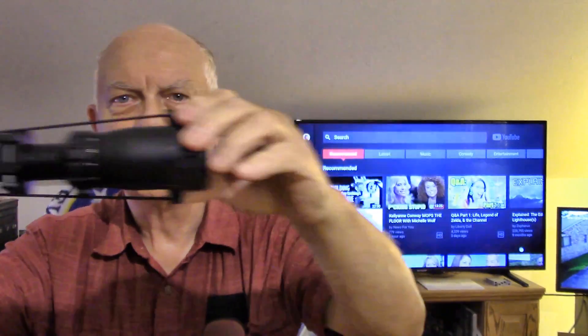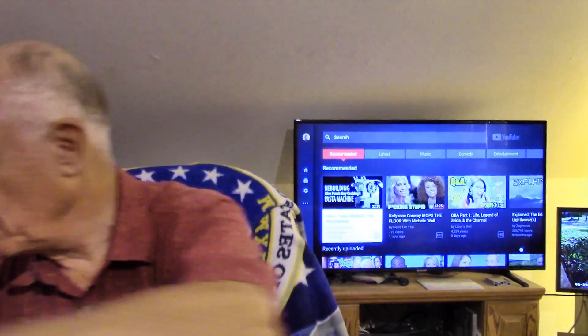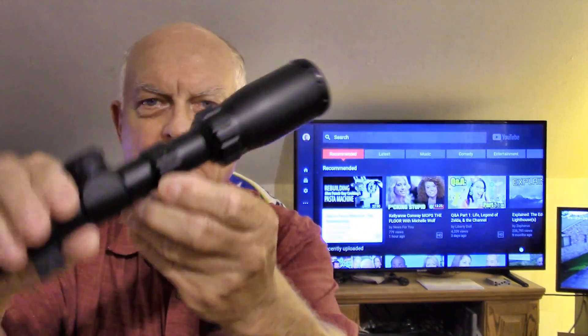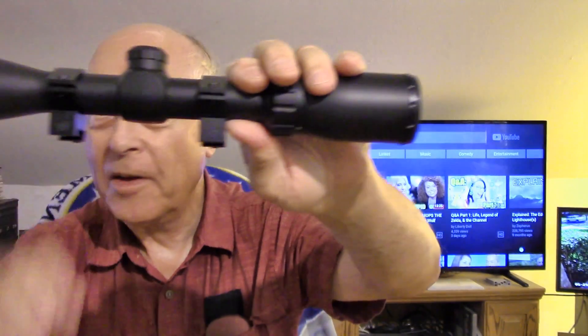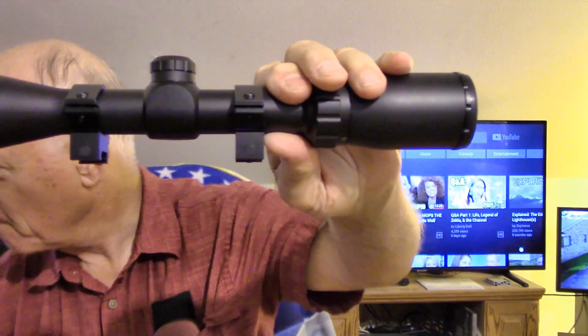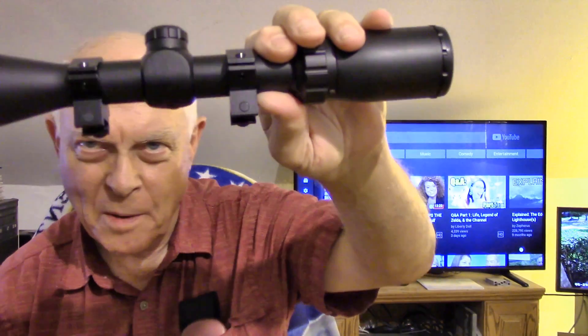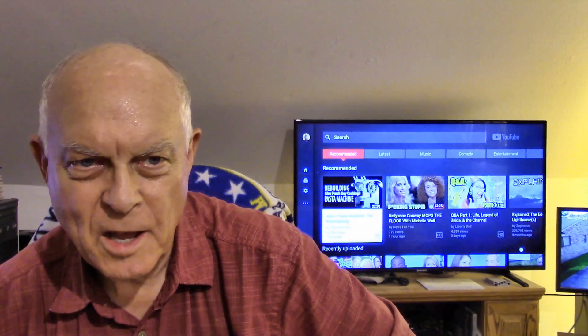The scope comes all wrapped up in a plastic bag. It comes with lens covers already on it. Take the lens covers off and you can see it comes with the scope rings already mounted on it. This is, I think, 40 millimeter with about 17 millimeters of lift.